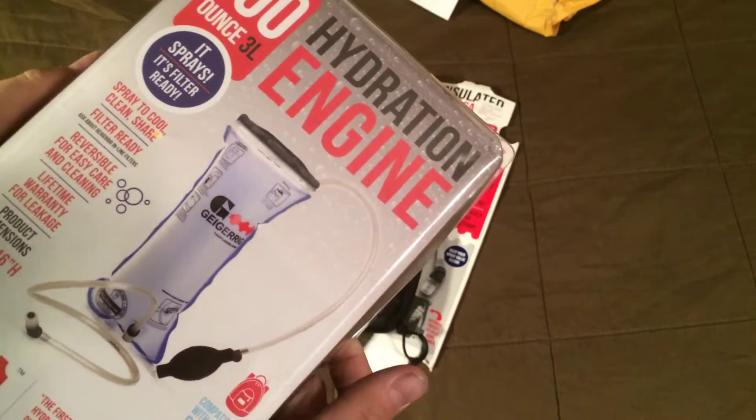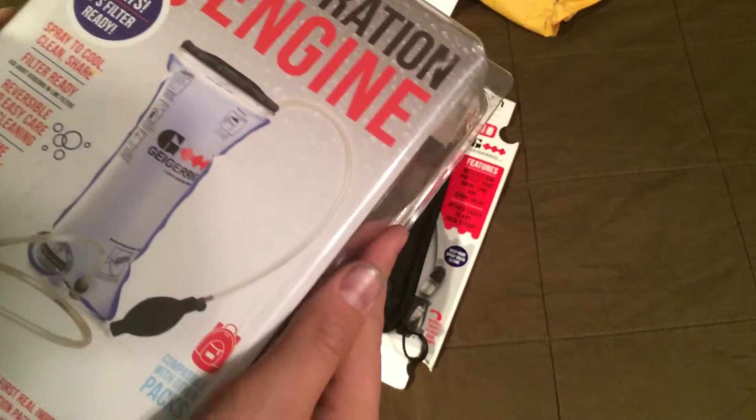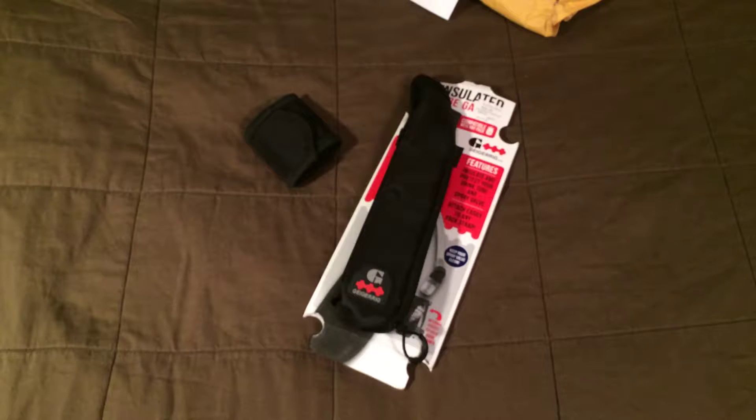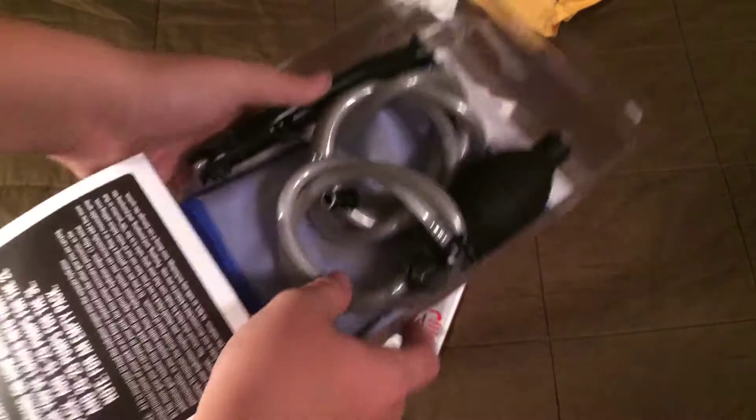They're pretty expensive, but this should be a heck of a lot better than regular hydration packs that you can get for like $16. If you're on a budget though, definitely buy those at least, because you definitely need hydration in the field.